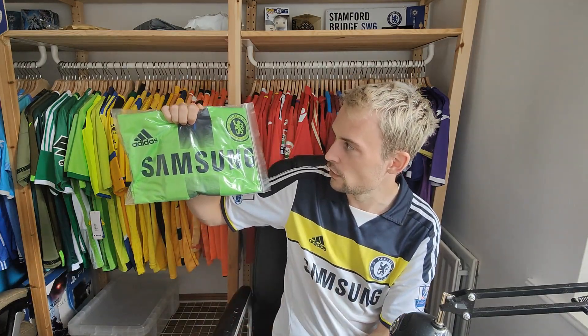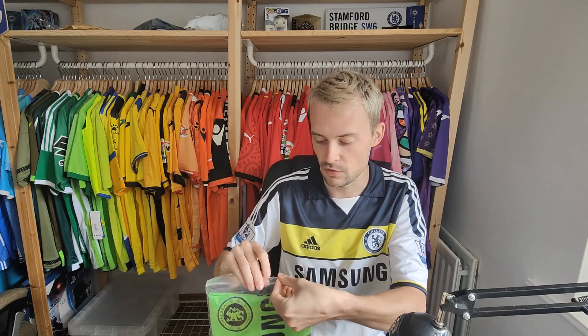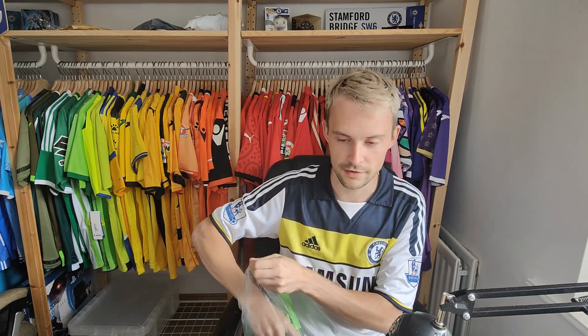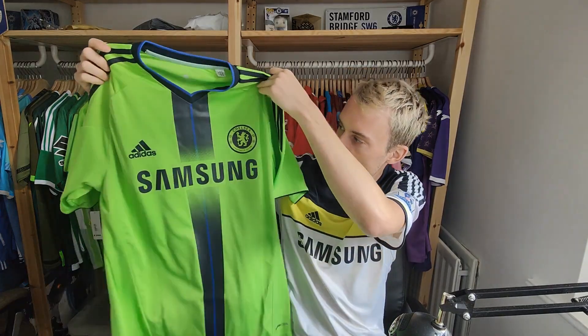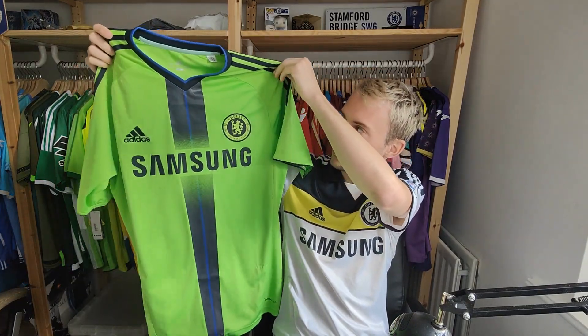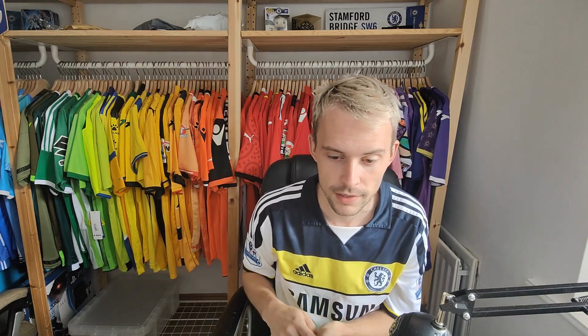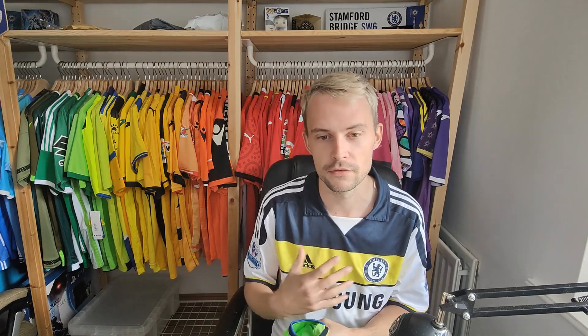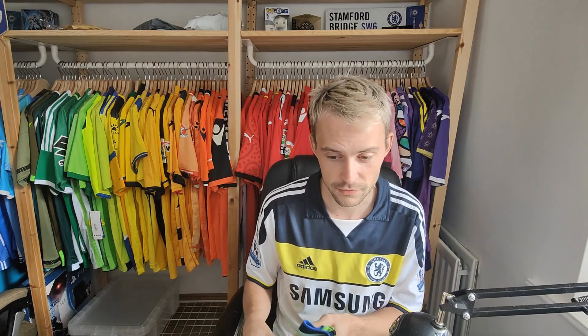It is of course that lime green effort — not quite as luminescent as some of the away shirts we've had, but it is the lime green. Now of course you know that when I buy my Chelsea shirts I always like to get them personalised with a player, and I've kind of got a lot of different players that you maybe wouldn't expect. The one I am wearing though would just have Lampard on the back which is pretty cliche when it comes to Chelsea, but I do have quite a lot of random and weird names just for my own benefit.